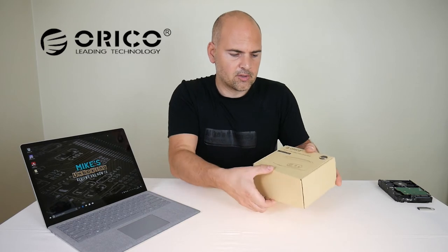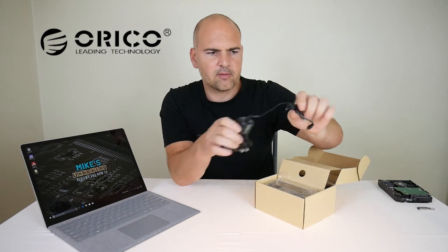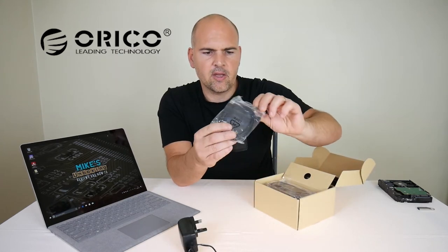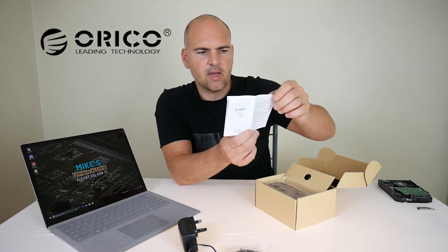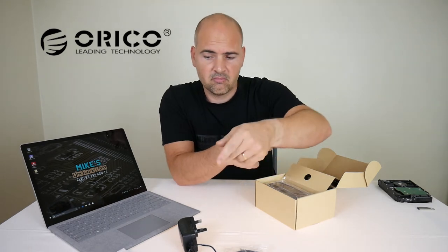So let's have a look inside the box. You get a power brick with jack plug, a USB 3 A-to-B cable, and an installation guide — but it's pretty simple so you probably won't need it.